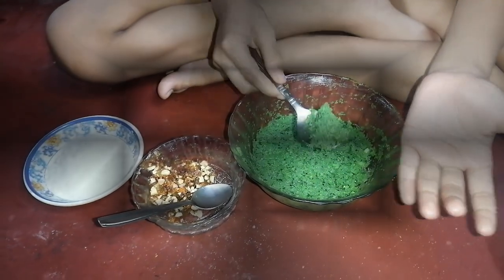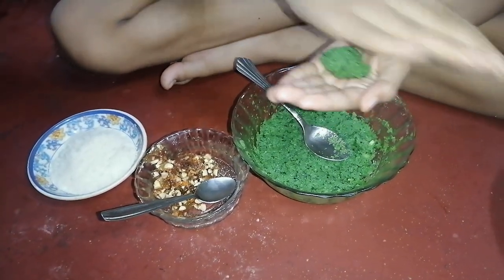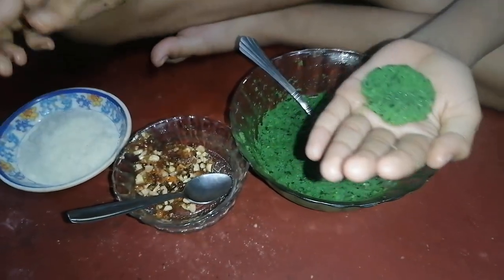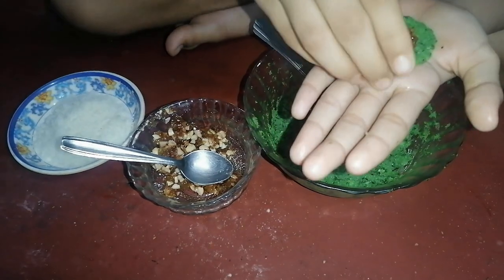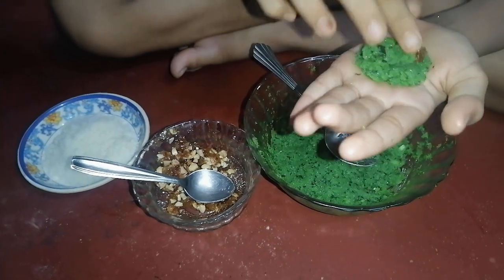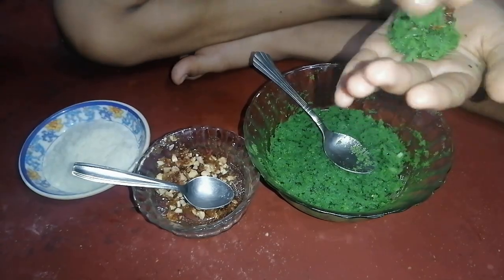I have applied oil in my hands. Now we have to make the balls — we have to roll it, and then flatten it. Then we have to give the stuffing, and again roll it. Now the shape is ready.